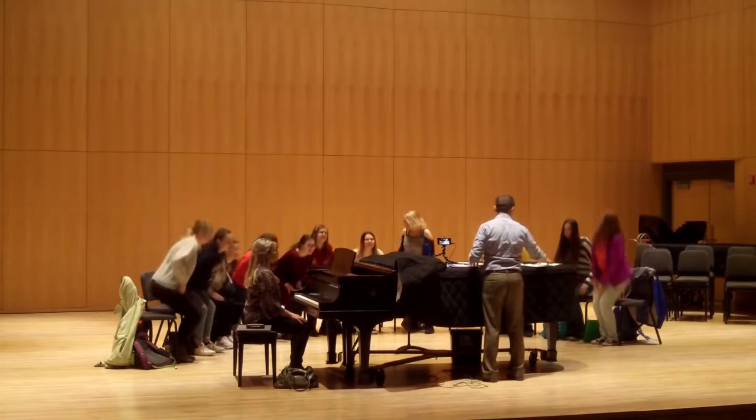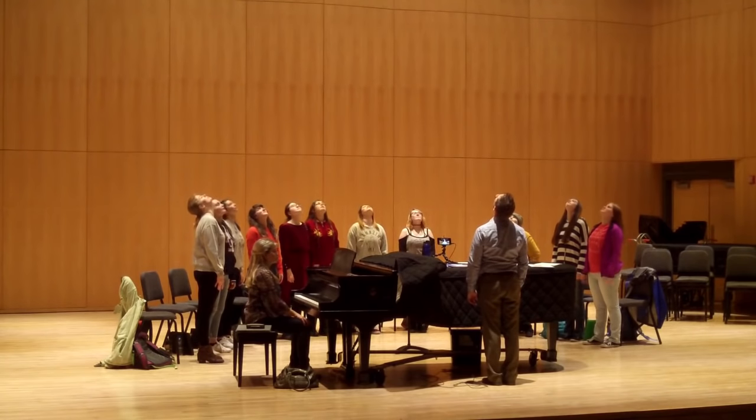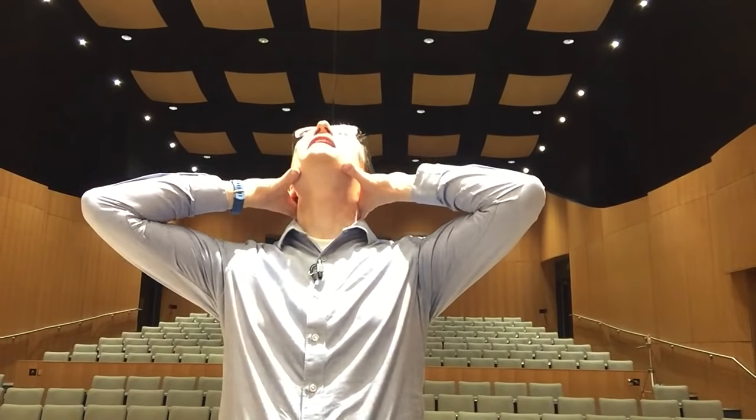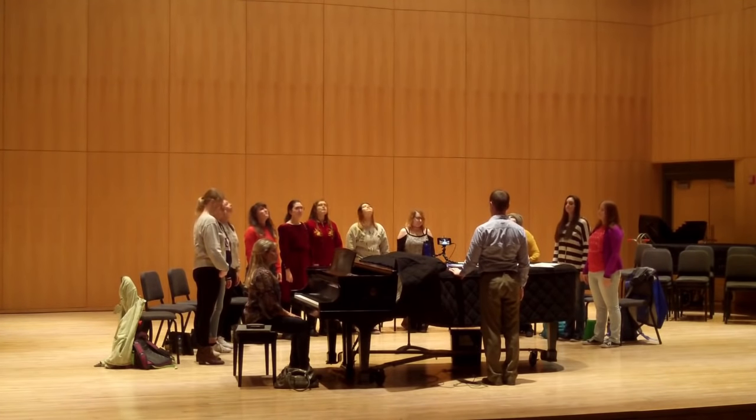All right, please stand. Everybody look to the sky and then take your hands and just stretch up the back of your neck. Now just turn your head, like this. Roll your shoulders.